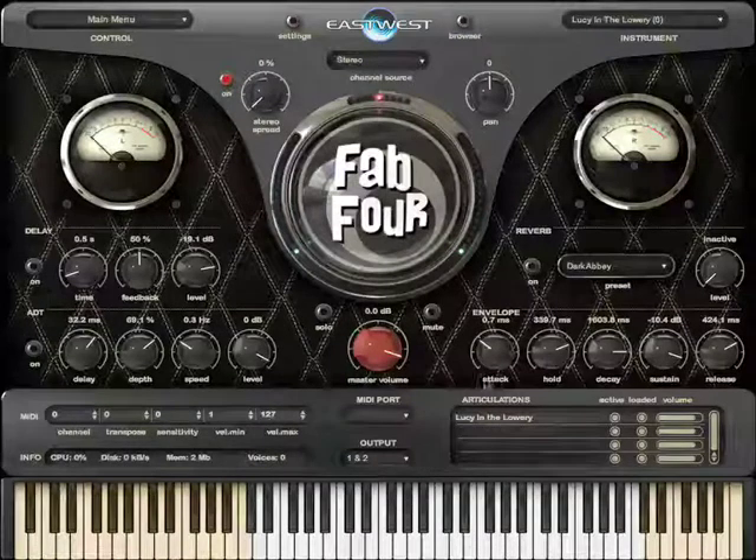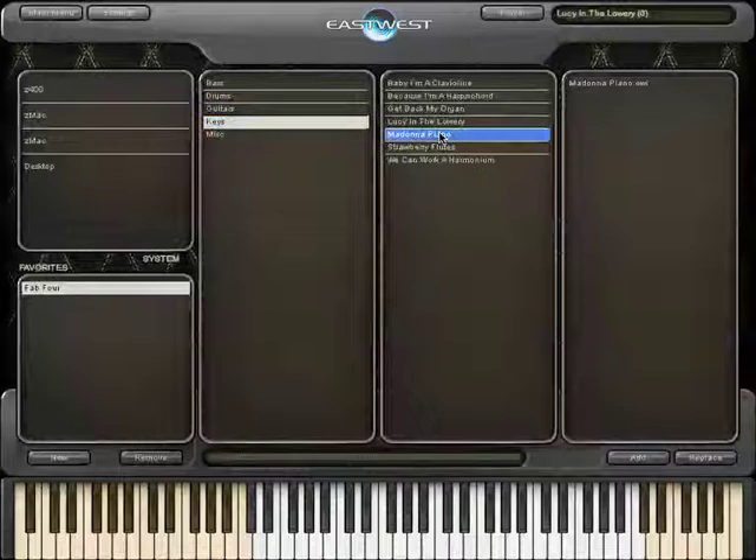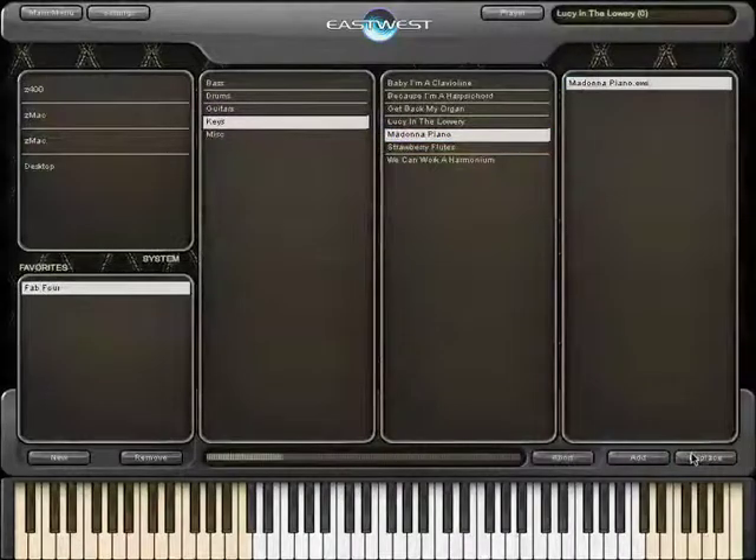Most of these are all quite straightforward instruments with no extra articulations. But don't forget you can use all these controls here to alter the sound and then save it as a new instrument — especially the ADT, which you can hear on the Madonna piano.